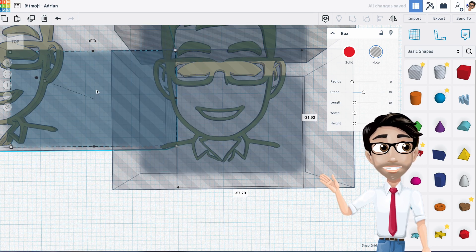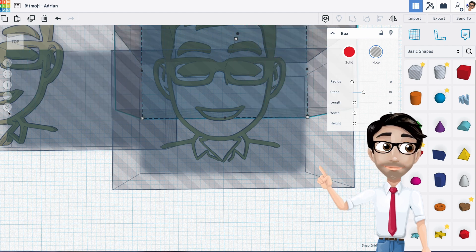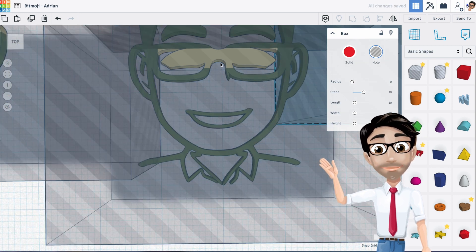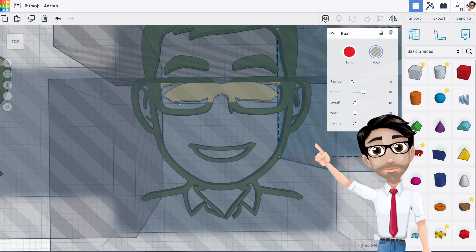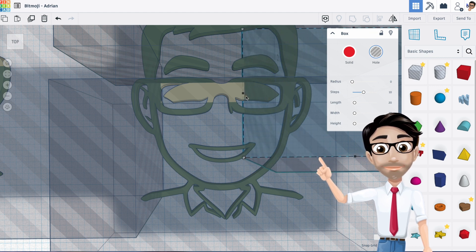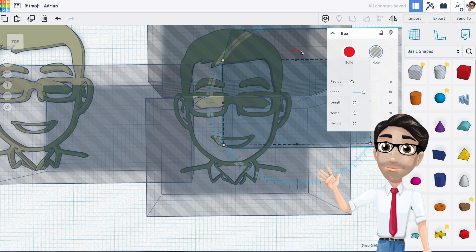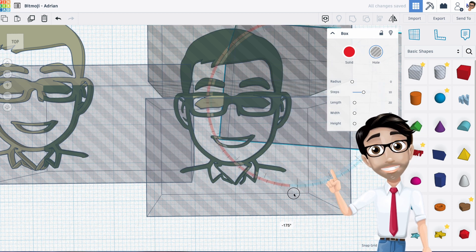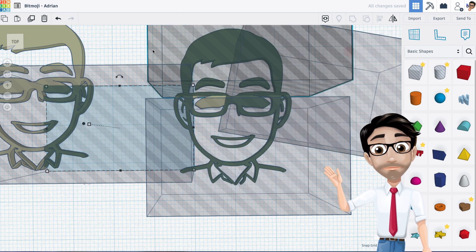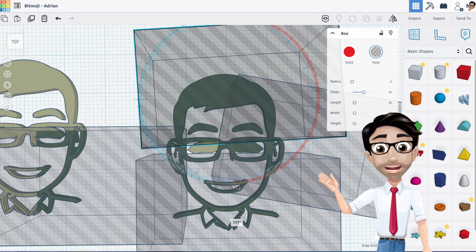I'm going to duplicate this shape and use it as a tool. I want to isolate one of these. Why am I doing this? It makes it just a little bit more human. Let's move this down a little bit and change the angle — I want to get rid of that little corner of the glasses. Using the Shift and arrow keys to make it move a little bit faster.